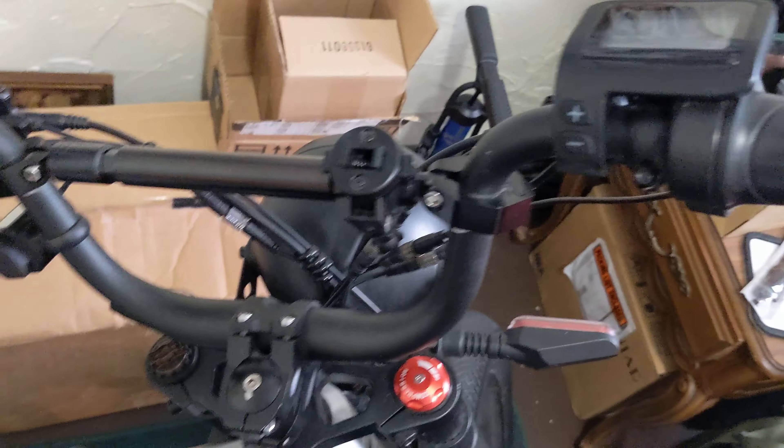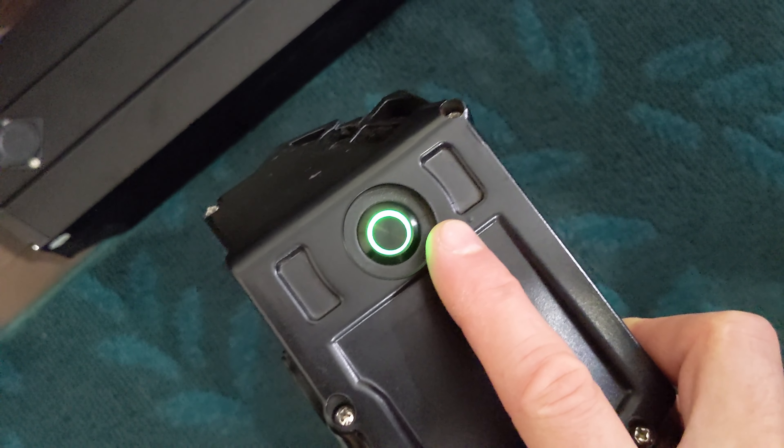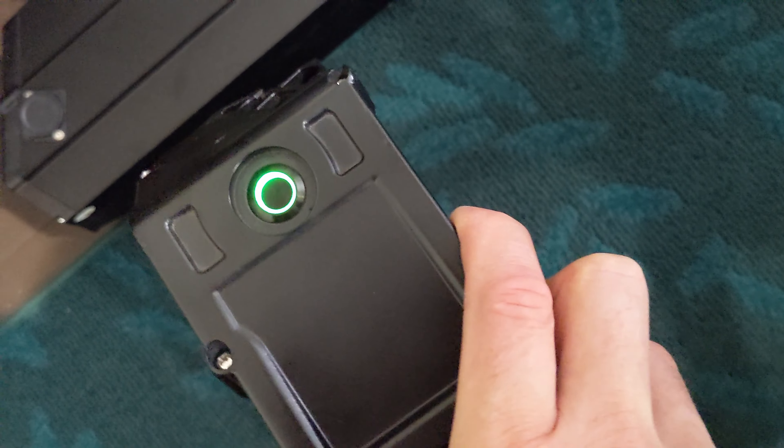It could be a connection problem between the controller and the motor. After I changed those fuses, is it me, or are these green rings like way brighter than they were?